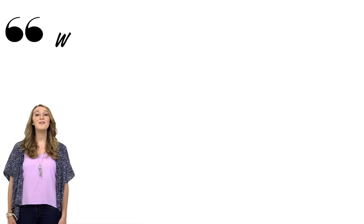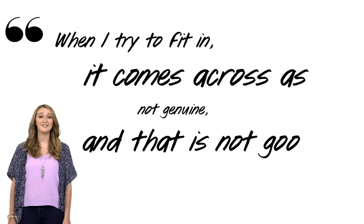Flat iron waves are a terrific way to play with the natural texture of your hair, so play with them to find the style that suits you best. Embrace your naturally gorgeous hair — after all, when you try to fit in, it can come across as not genuine. Make sure to give us a thumbs up if you liked this video and keep coming back for more tips. Thanks for watching. Bye!